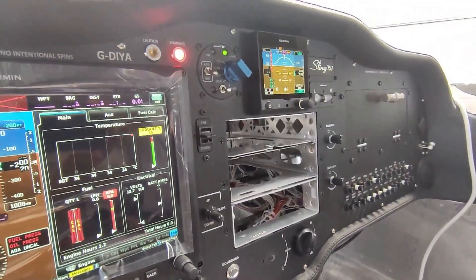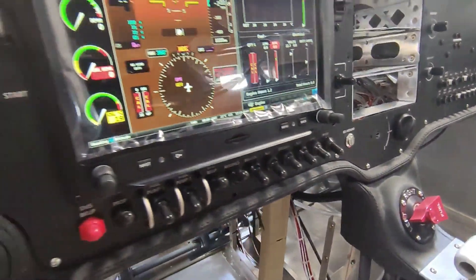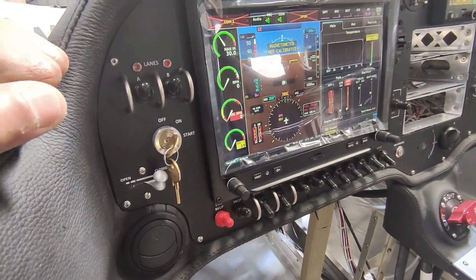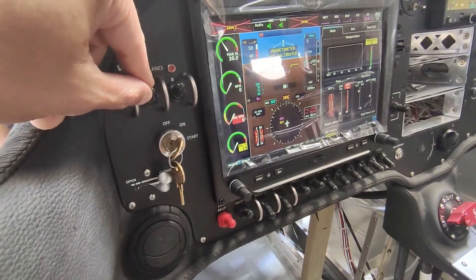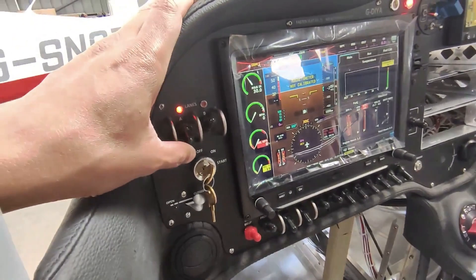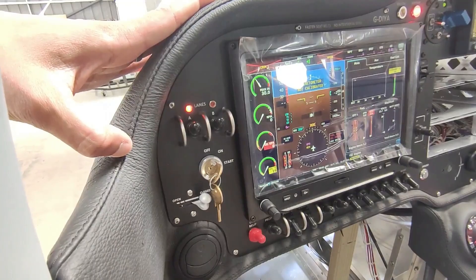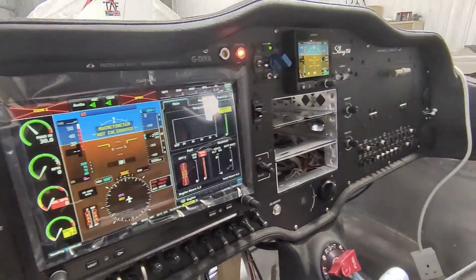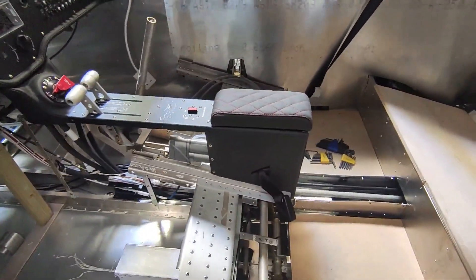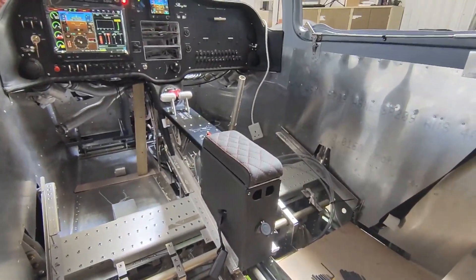It's recognizing the GEA24, so the engine instruments and things are showing. We also tested Lane A and Lane B — both lanes on, then switched one off for the self-diagnostic check, and the light goes off once everything's good. James even plugged in the Rotax diagnostic plug and everything seems good. So we're ready to start the engine — that would be the next step — and then ship it off to paint.